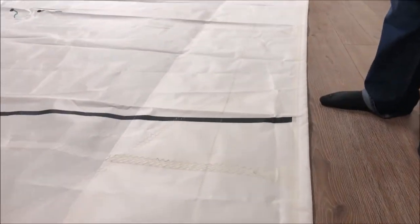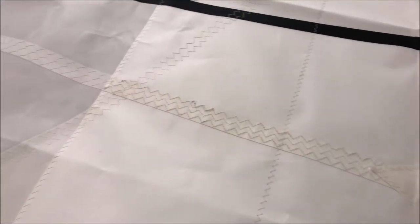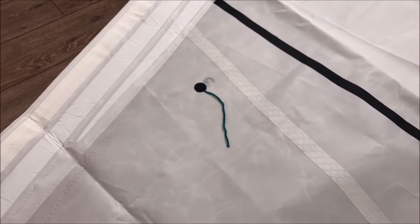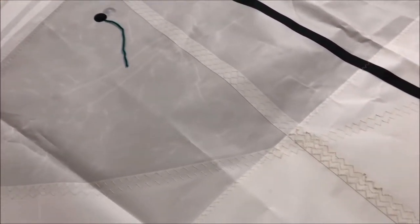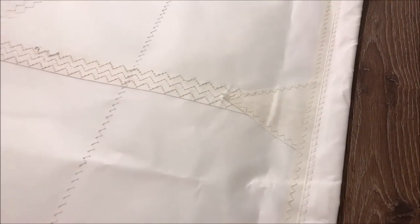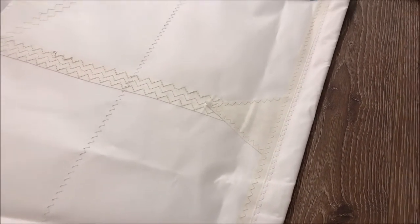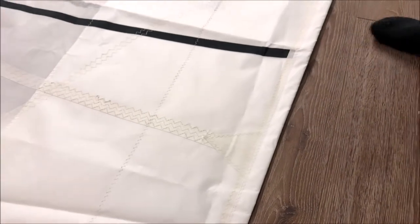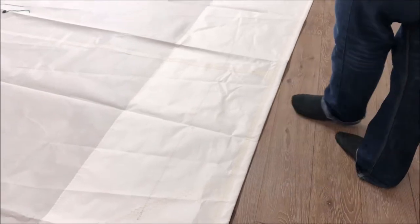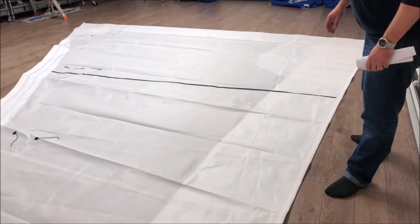This is part of our offshore package. What we've got here is three rows of triple zigzag stitching — that is an extra row over our traditional two rows. Then back here on the broad seam, this is a leech seam wedge. That triangle-shaped wedge is going to ensure that the seam won't burst open if you find yourself overpowered, or if you ever have trouble getting your sail back in and it's flogging for any period of time. It's a very common failure point of most sails.